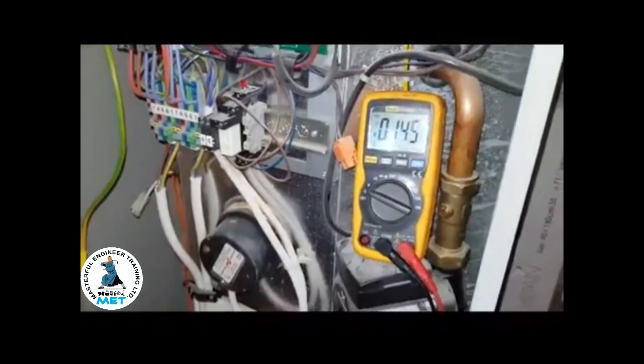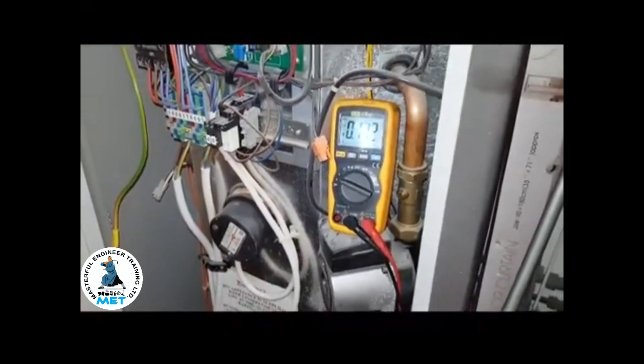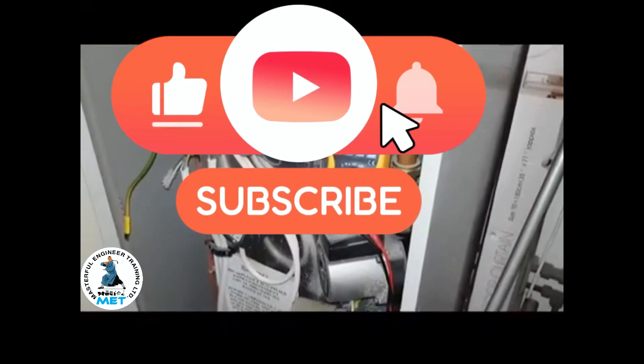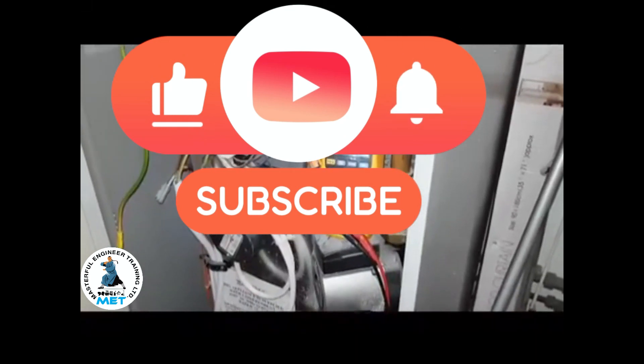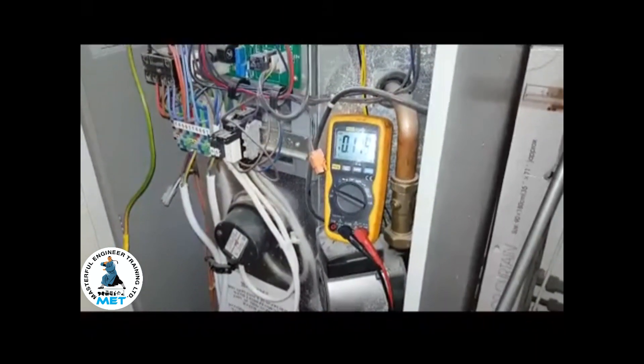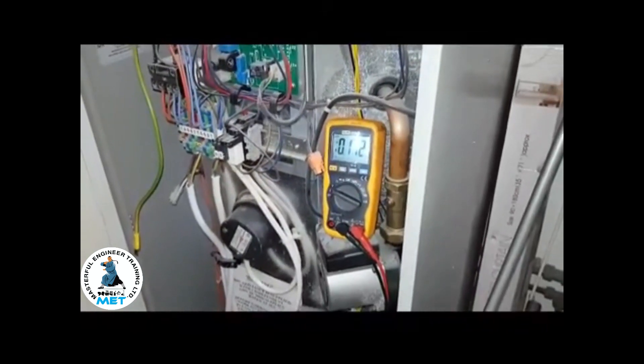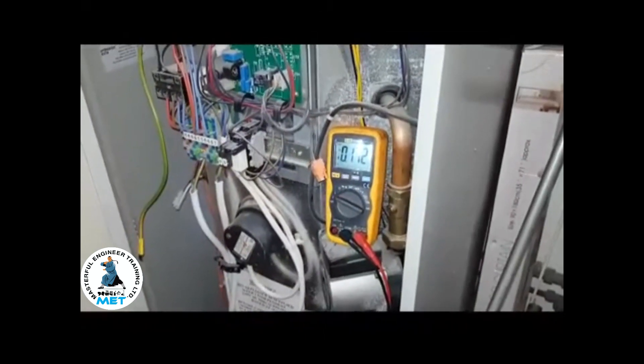That's going to be the end of this video. If you like what you're seeing, you can subscribe to our channel and give us a like. If you're an engineer and want to join the engineer team network, just click on the link below. I'll be glad to see you — that's it from me, see you on the next video.